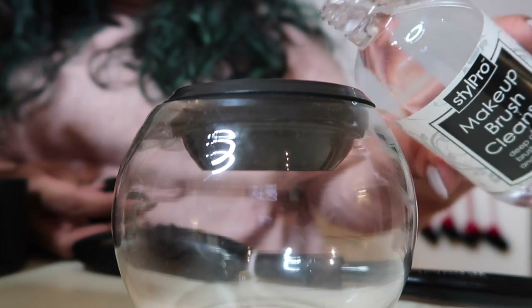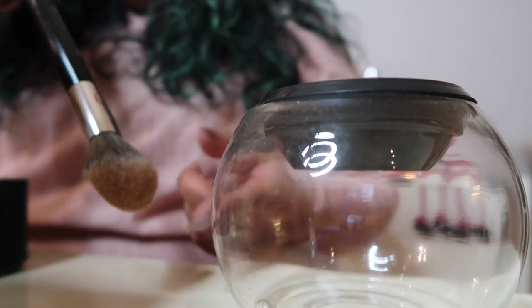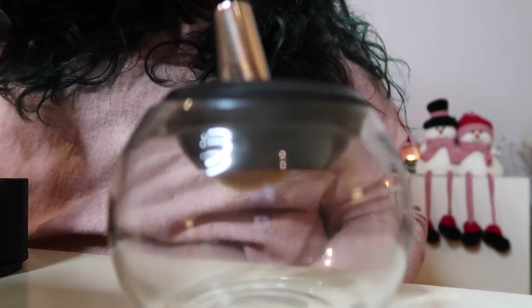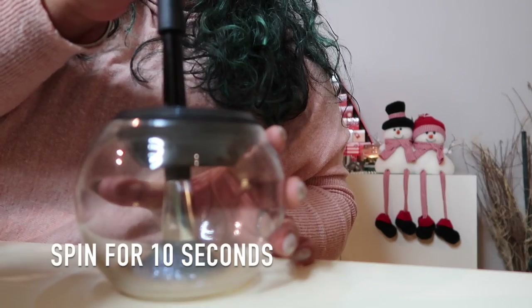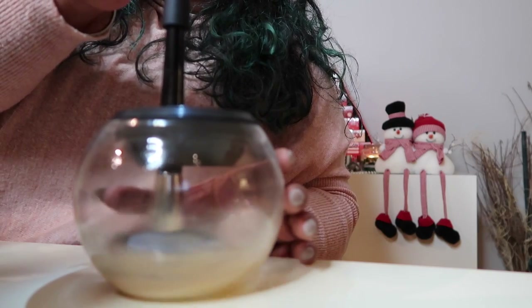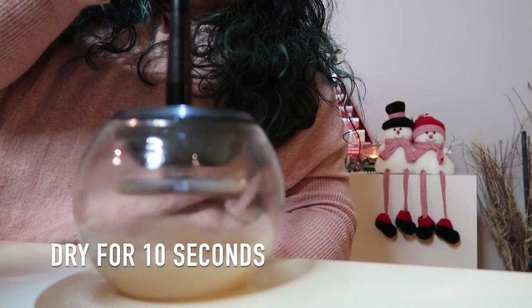Then I'm going to take my glass bowl and put in just the tiniest amount of liquid. It says the level of solution shouldn't be more than half the length of your bristle, so I've just put in a tiny amount - I'm kind of eyeballing it. Then you take the brush and dunk it in like this, just to get the whole brush wet. This helps to loosen any makeup that's in there, and then you switch it on and lift it up for 10 seconds to dry it.